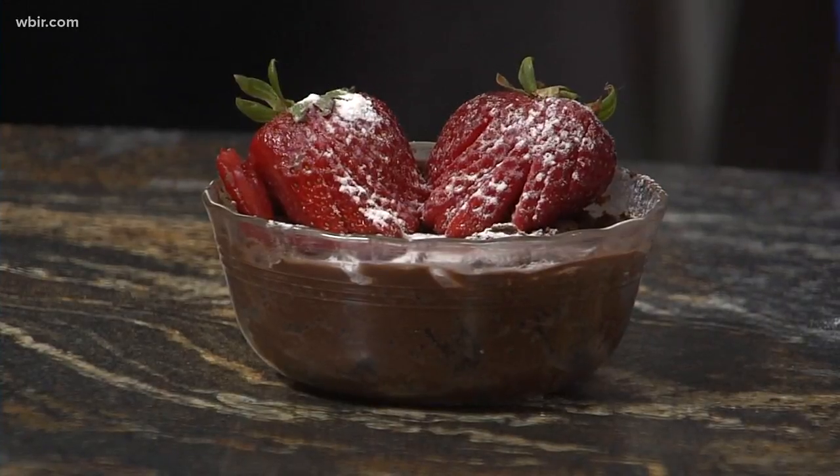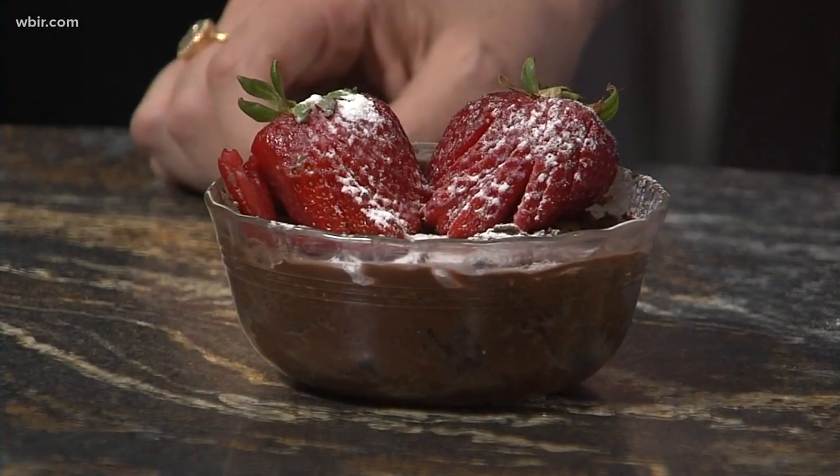There you go — topped off with some strawberries! Can you use any fruit? Absolutely. I prefer blackberries and strawberries to go with chocolate. That sounds great. Good to see you — thanks for being here!